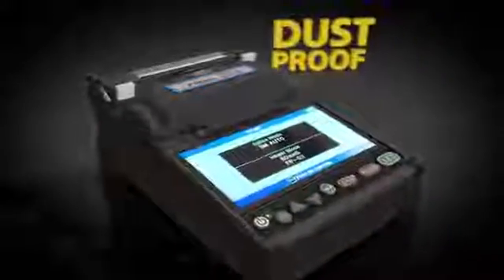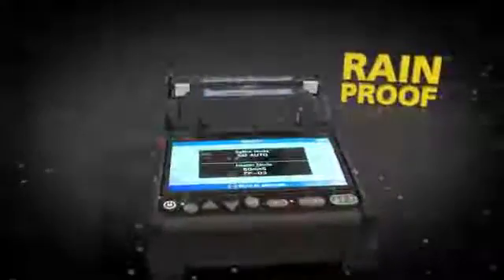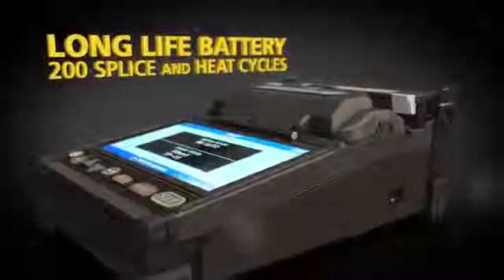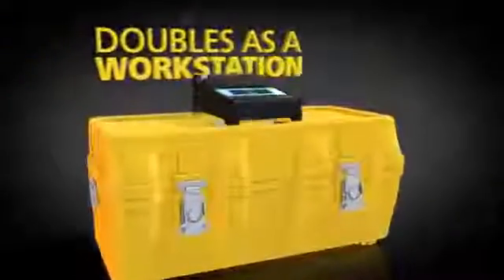Fujikura continues to lead the industry with dust and moisture protection. Top off all of this expert technology with a long life battery and extended life electrodes to keep you up and running when you need it most. The 22S innovative transit case doubles as a workstation.